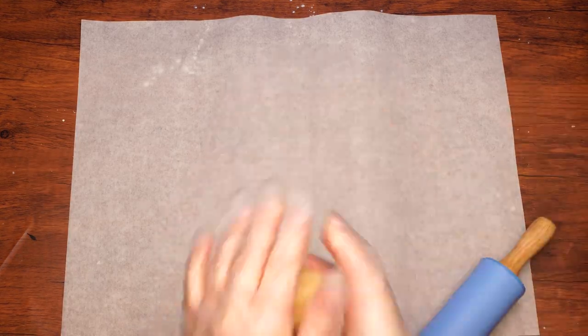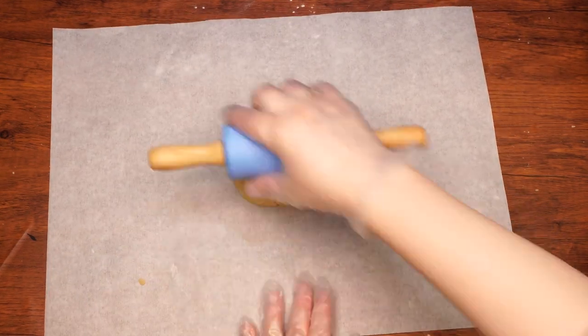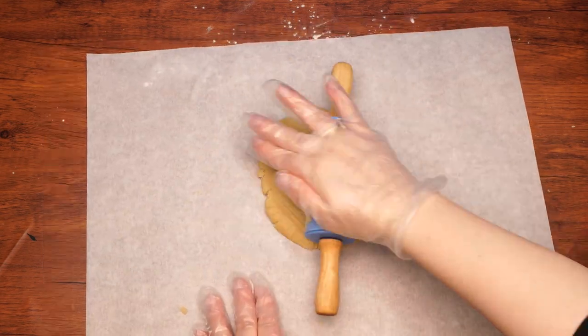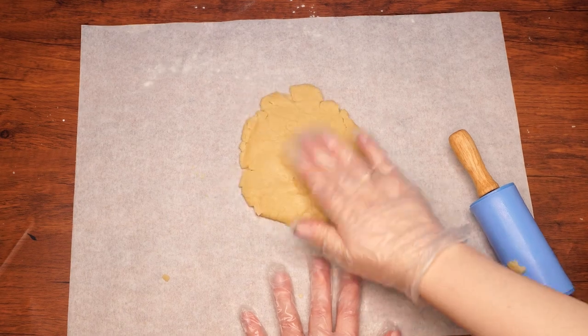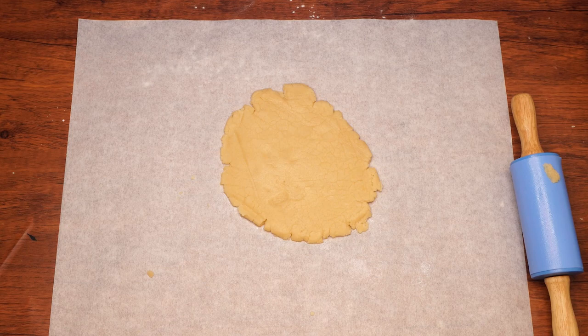On a clean surface, roll out each half of the dough to about 1/8 inch thickness — use your best judgment, or if you really want, you can measure. Make circles with a round cookie cutter. Place the small leaf-shaped cookie cutter in the center of each circle and remove the leaf. For best results, refrigerate the cutouts for 15 minutes.